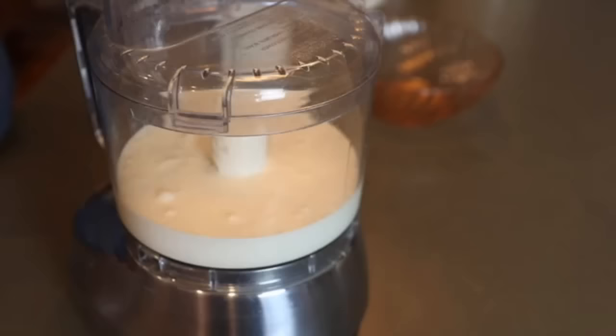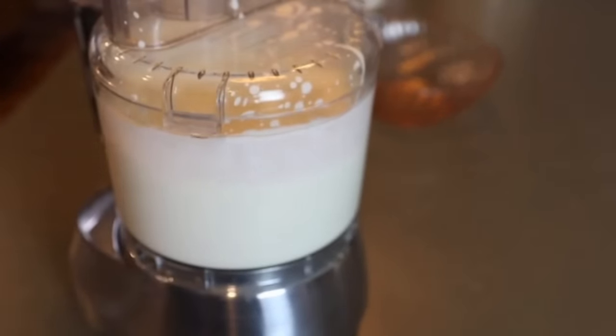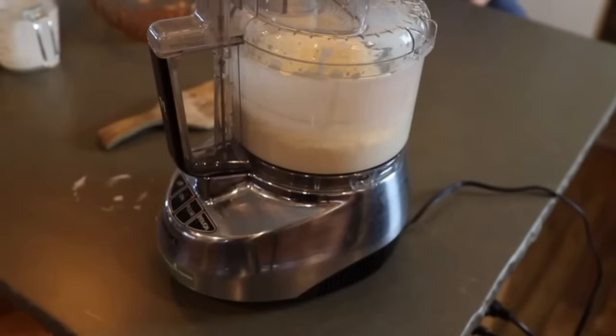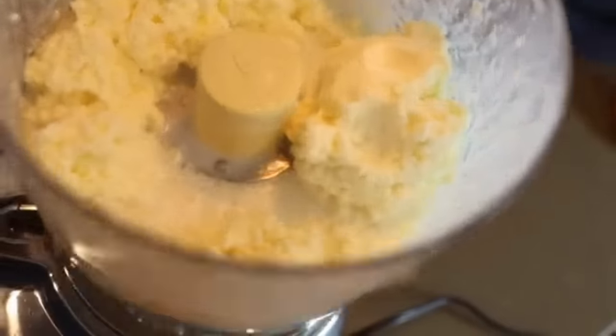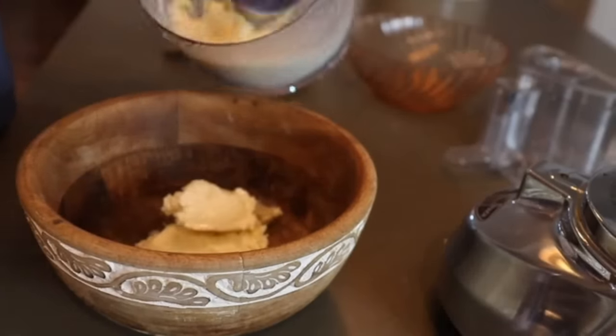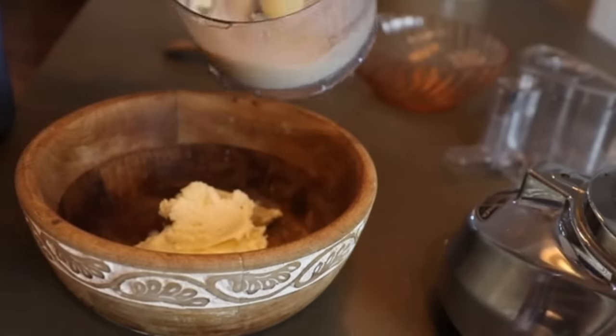Once the cream is in the food processor or mixer, turn it on high — and this is the part where you just have to be patient. It takes a little bit of time for the cream to start changing. First you'll see it turn into whipped cream, then it will start to get a little bit thicker and clumpy. Eventually, as you keep going on high speed, the butter will break, and what you'll see is little globules of yellow butter with lots of white buttermilk.